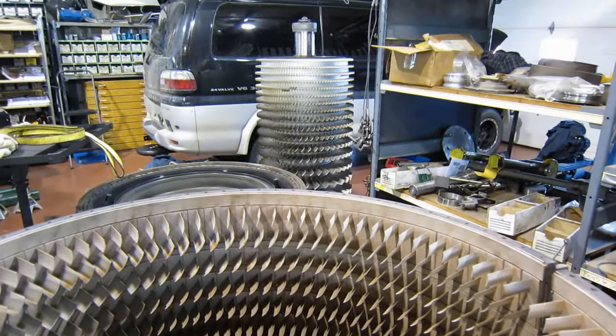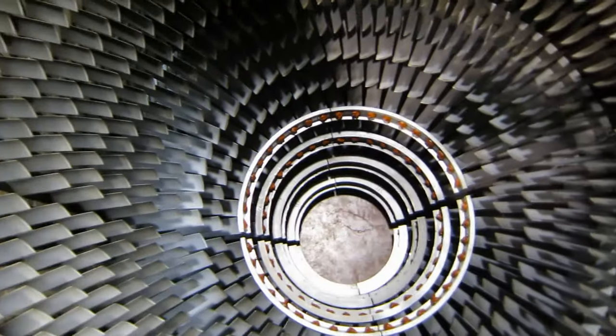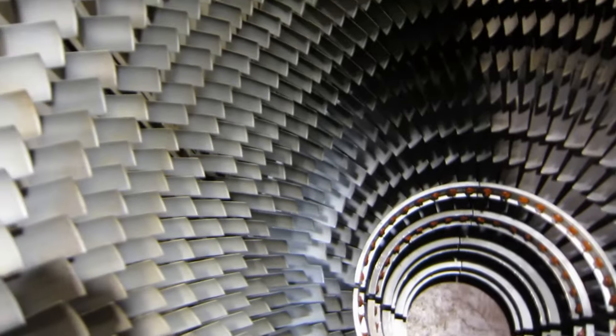The compressor rotor fits right in here and it's very tight. There is no room for anything else except for the compressor rotor inside these cases.